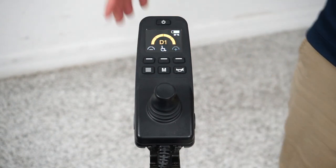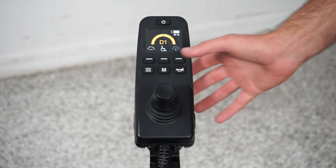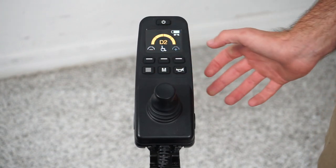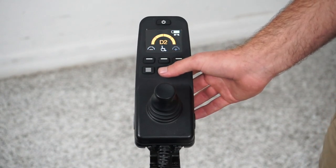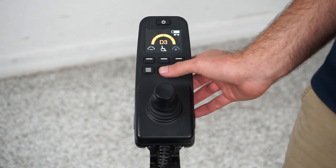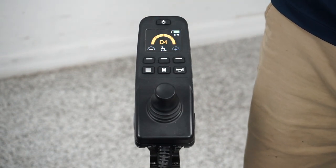I'm going to go over the mode button. This will change your different modes. We're in drive one right now. If I press mode, we're now in drive two — kind of an indoor moderate speed, top speed maybe two and a half to three miles an hour. Drive three is an outdoor moderate. And drive four will be your fastest speed — six miles an hour on your quantum power chair.